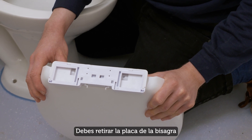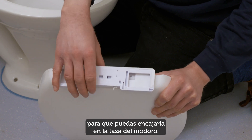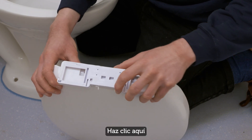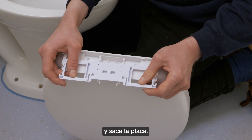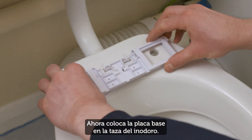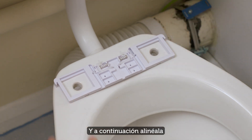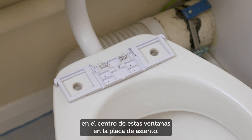You need to remove the hinge base plate so that you can fit it onto the toilet pan. Click here and here and slide the base plate out. Now place the base plate onto the toilet pan and line it up so that you can see the pan holes in the middle of these windows in the base plate.